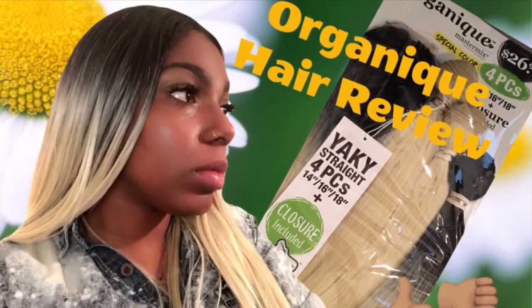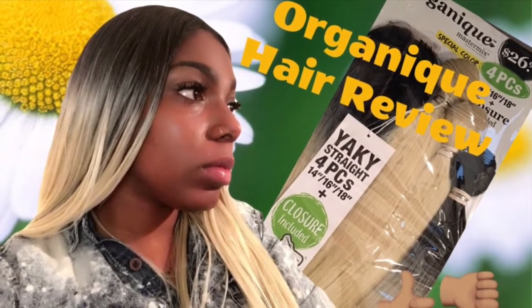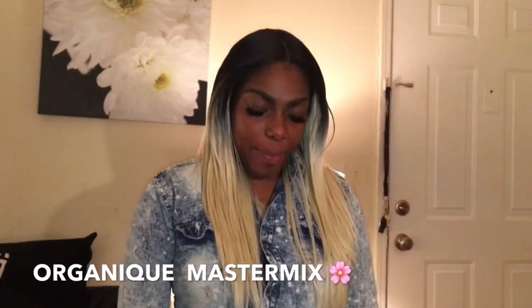Hey y'all, what's up? It's your girl Kat Kayla and I'm here to do another hair review. This time I will be reviewing the brand Organique — it's a type of hair that I purchased.